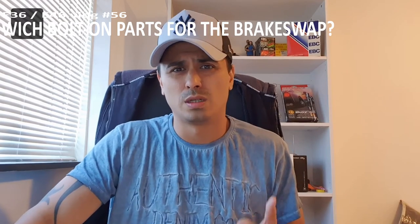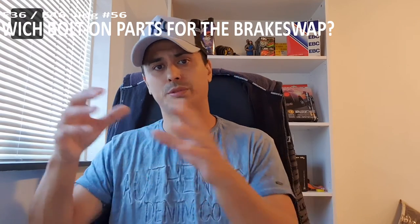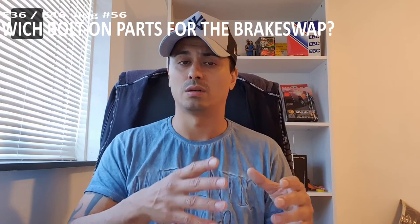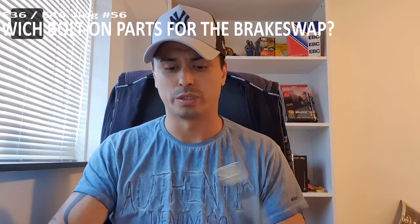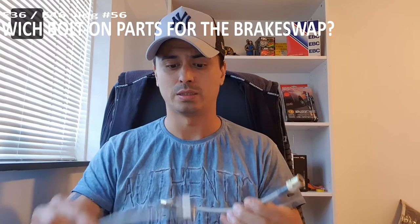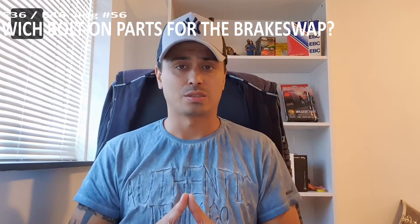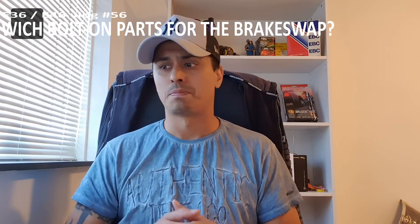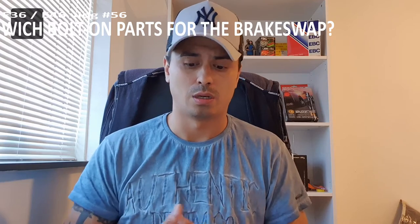Bolt on parts number one: the brake lines. The brake line from the E36 has different part numbers than from the E46. The biggest difference is that the E46 has four brake lines and the E36 has six brake lines, because of the rear trailing arms — they have two extra brake lines. So you have to use the E36 brake lines. I asked guys on YouTube who had a really nice clear quality brake swap, and all those guys used E36 brake lines.